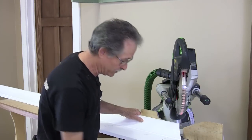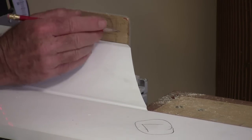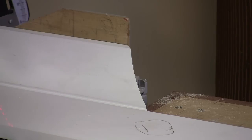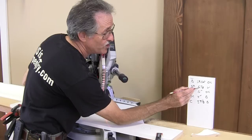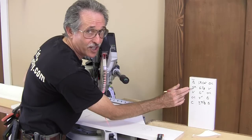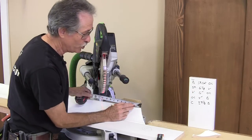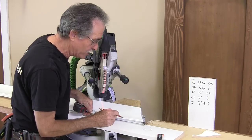Now I'm set up to make the measurement. This piece is an outside corner and I take the short point on the outside corner, flush it up with the fence on my saw, and I'm able to hook my tape measure right on the fence to make my measurement. Six and an eighth. But wait — this isn't just an outside corner, it's a self-return. So this six and an eighth measurement isn't measured from the short point, it's measured from the long point, from the furthest projection of that crown.